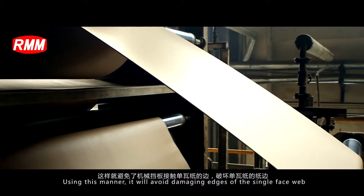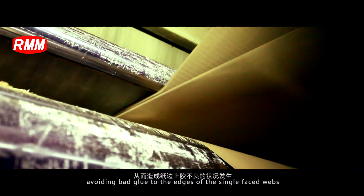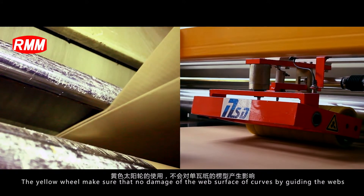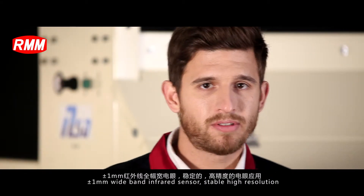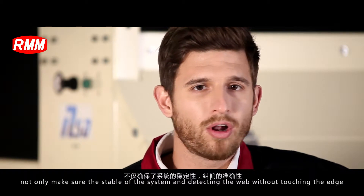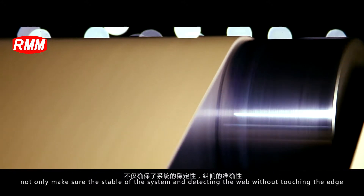Using this manner, it will avoid damaging the edge of the single phase web and avoid bad glue to the edge of the single phase web. The yellow wheel makes sure that there is no damage to the web surface during guiding. The 1mm wideband infrared sensor, with stable high resolution, makes sure the stability of the system and detects the web without touching the edge.